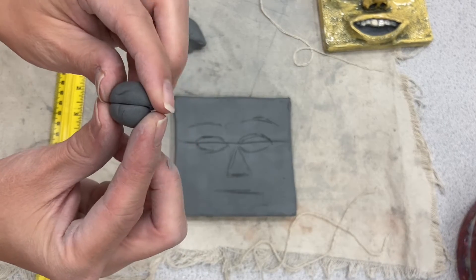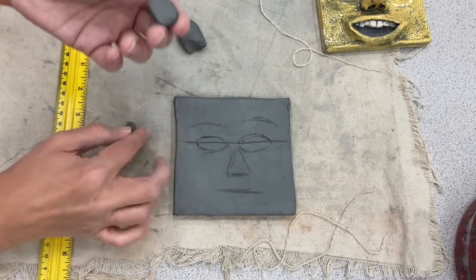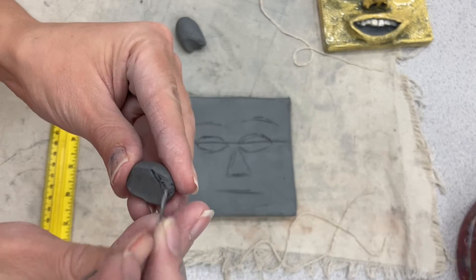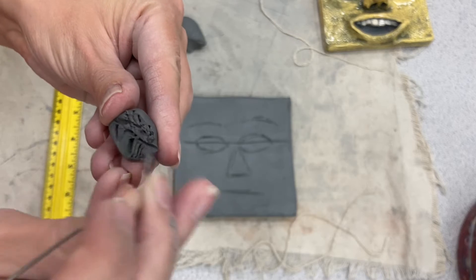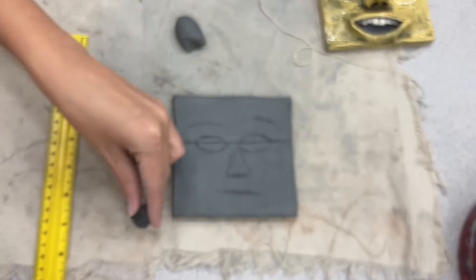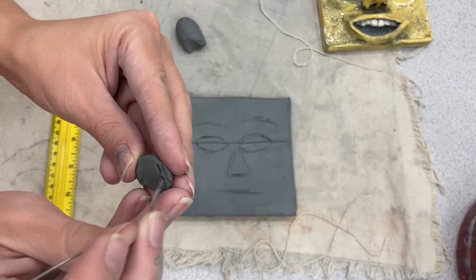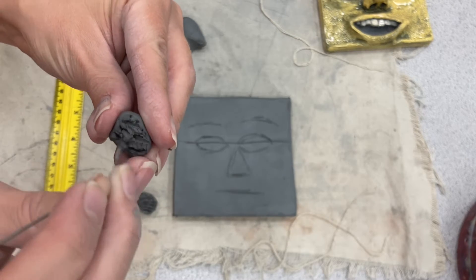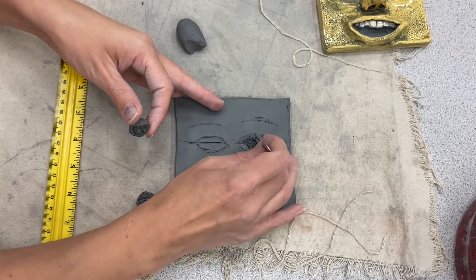Now I'm going to score the backs of these hemispheres and score where I'm going to attach them. Scoring is where you scratch the surface of your clay to help create a nice tight bond. I'm going in multiple directions to make it pretty crumbly — that gives it more grip. We call it tooth, like when we talk about paper that has texture to it. This texture is really going to help connect our clay with a solid bond.